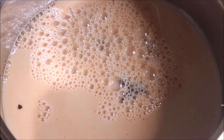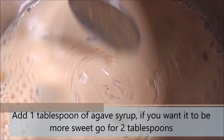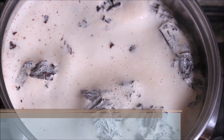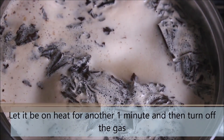Now for sweetener, I am using 1 tbsp of agave syrup. You can replace it with any plant-based sugar or maple syrup. And if you prefer more sweet, use 2 tbsp of agave syrup. After that, wait for the chai latte to come to a boil, then turn the heat to low and let it simmer for a minute or two.